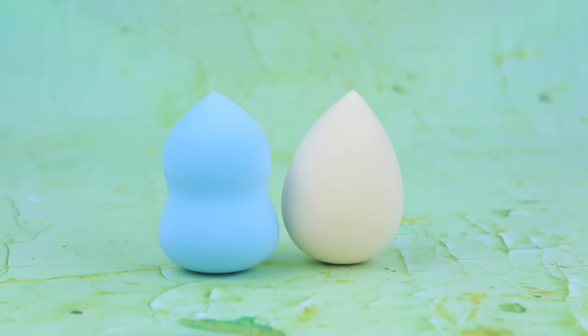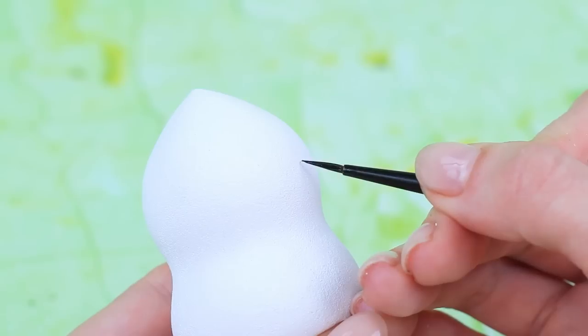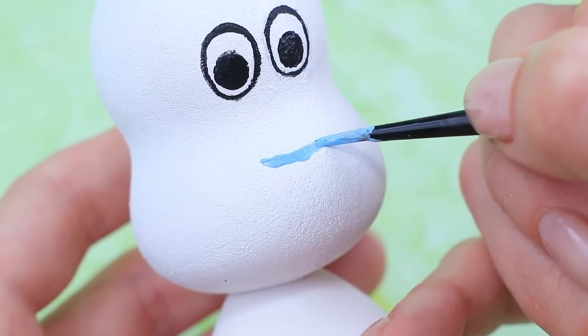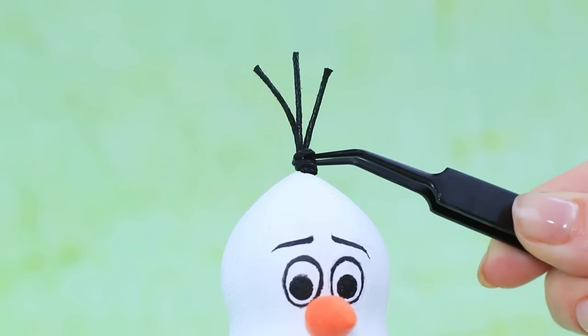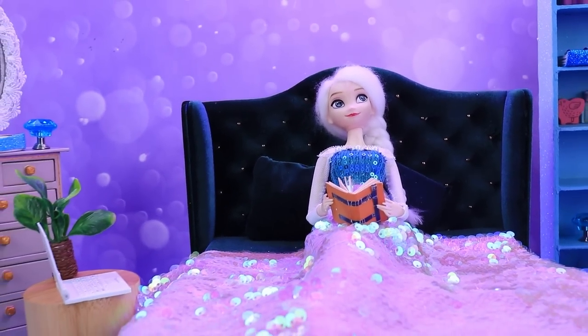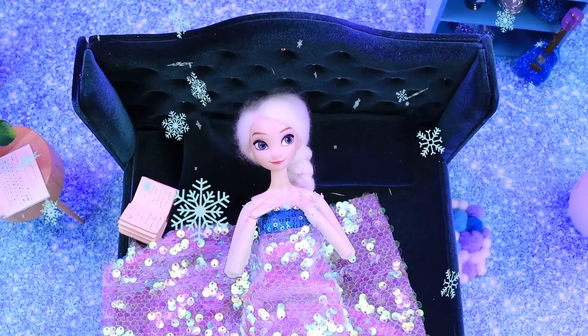Who started a beauty blender disco? Paint it white, draw eyes, add a smile, and those black buttons look cute. Olaf found a friend!